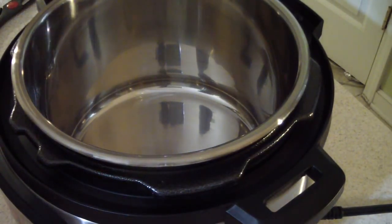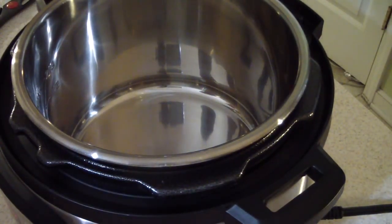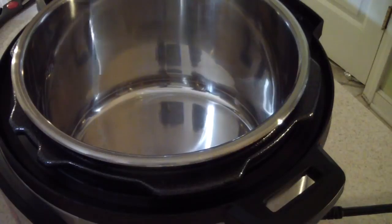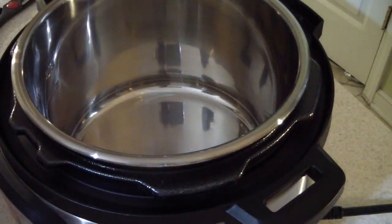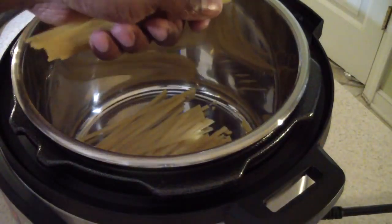Shout out to the manager at Target that kept the party going. They gave this to me at $59.99 — Target had it at $69.99 but Walmart had it at $59.99, and they did a price match. She wasn't supposed to do it, but she just looked both ways and kept the party going.